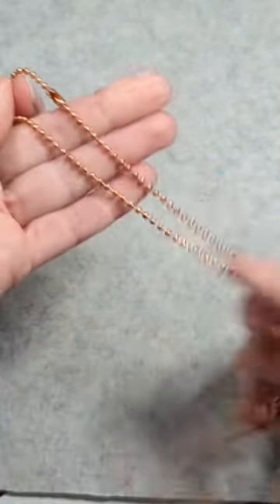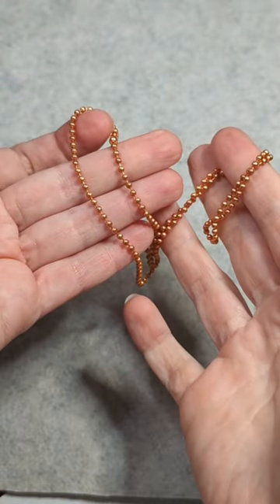The chain is complete. You can leave it as raw copper or you can oxidize it.